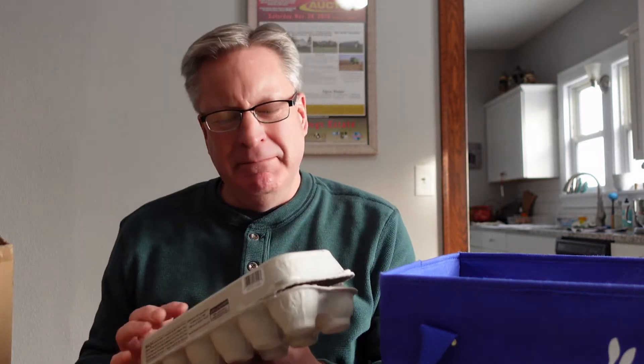Hey everybody, welcome back to the Old Sweets Farm. I'm Rich. I wanted to tackle the topic of egg cartons today. I saw a really good discussion about egg cartons where people were talking about cost and what to use and whether they had too many.